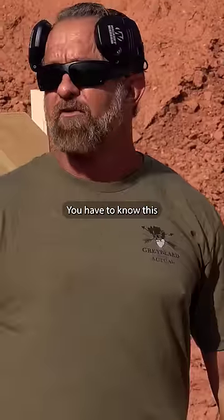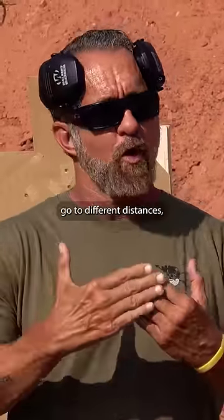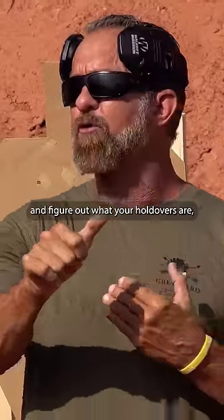You have to know this, and you have to know it at a subconscious level. So when you train, go to different distances, shoot slow groups, and see where they print, and figure out what your holdovers are.